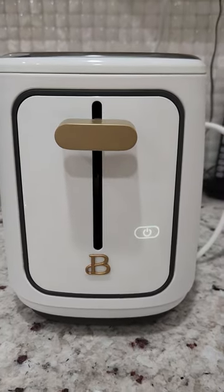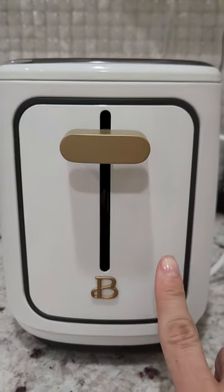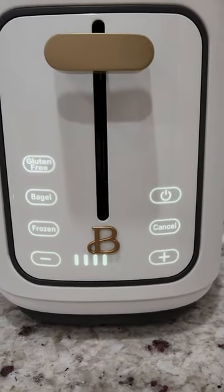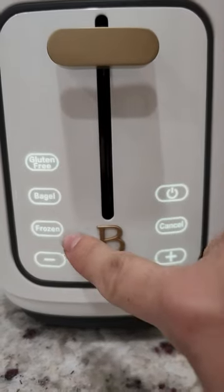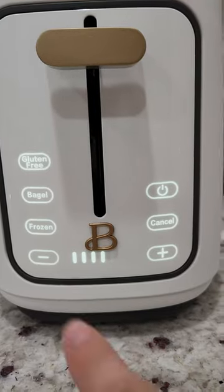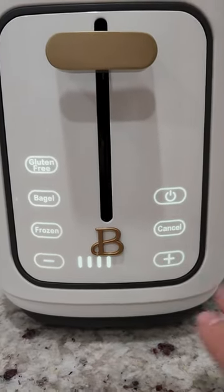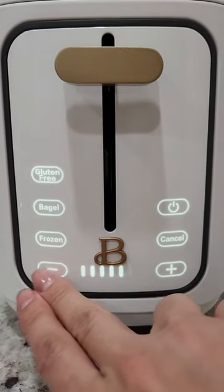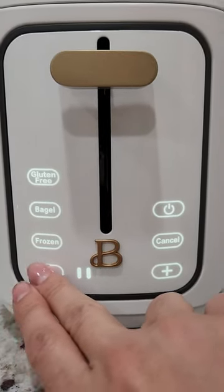The power button lights up for a second, and when it's on you see the options: gluten-free, bagel, frozen, and minus and plus signs — that's how toasted you want it to be and how not to toast it too dark.